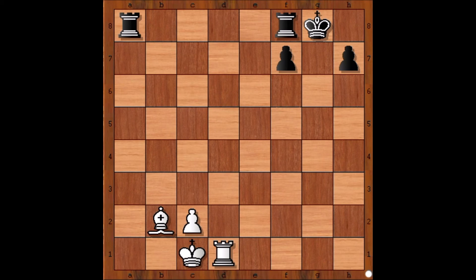Please try to find the winning move. The move is Rook to g1 — checkmate.